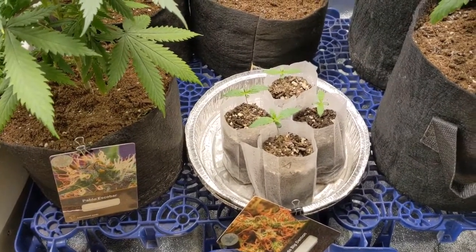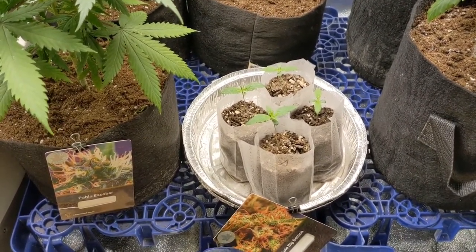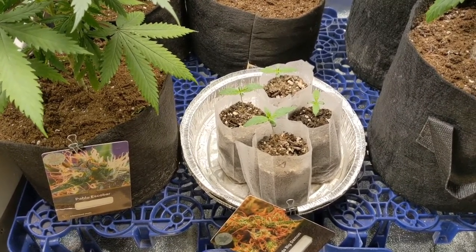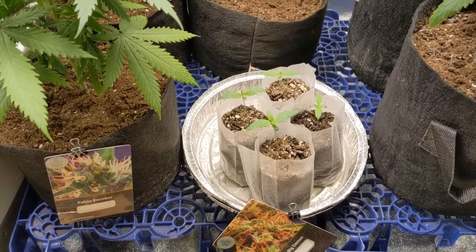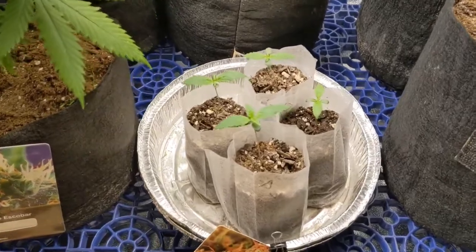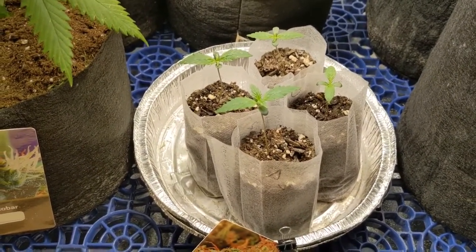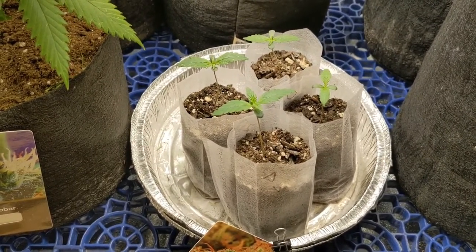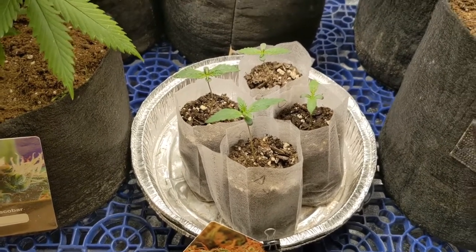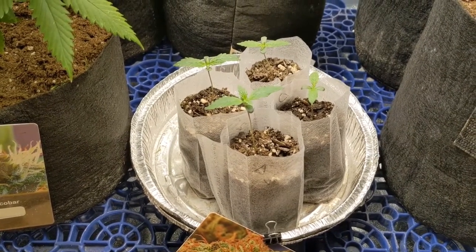I like to pop my seeds by soaking them in water. I do that for about 15 to 24 hours — I just don't go over 24 hours. I know a lot of people who do, and like I said there's tons of ways of doing it, but I like to leave mine in the water for about 15 to 24 hours. Then somewhere in between those marks I take them out and put them on a paper towel, get the paper towel nice and wet, put it in a ziploc bag, and set it somewhere where the light doesn't get to it and it stays kind of warm.